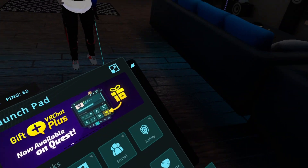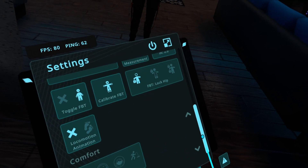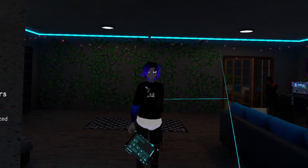That's basically it — those are all the settings that the new IK system has. And if you have mods, uninstall them now.